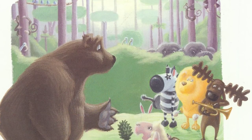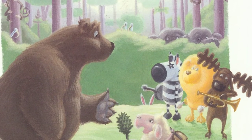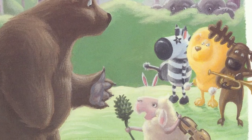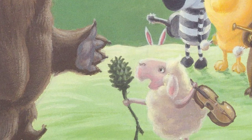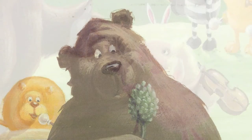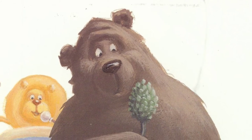Your lungs are awful strong, said Sheep. You must be very proud. But there is another instrument that isn't quite as loud. Have you ever tried a microphone? It's just a simple thing. You only have to hold it up, clear your throat, and sing.